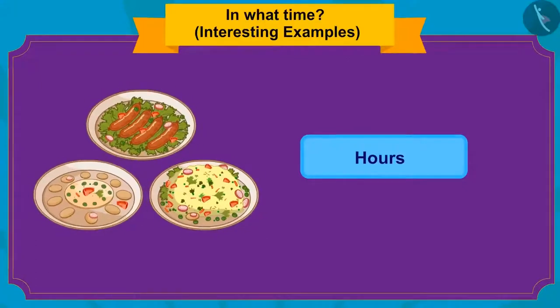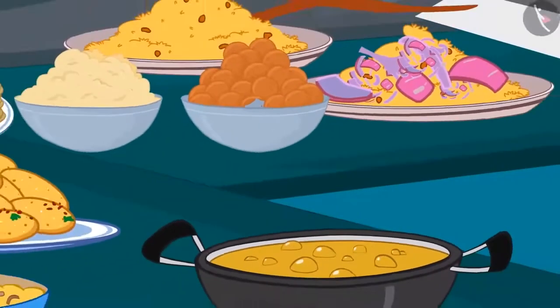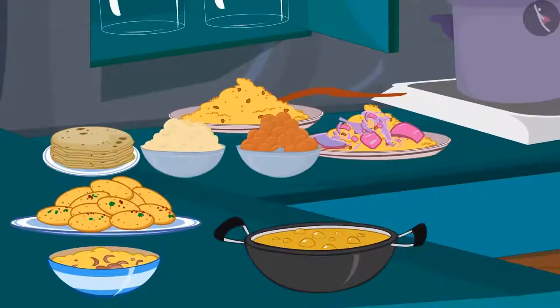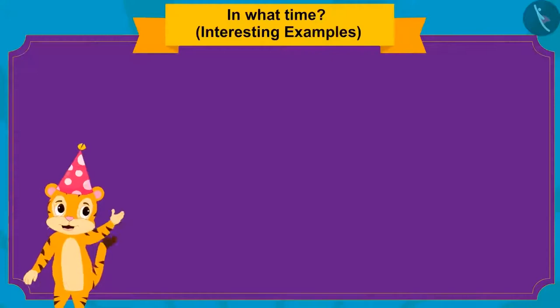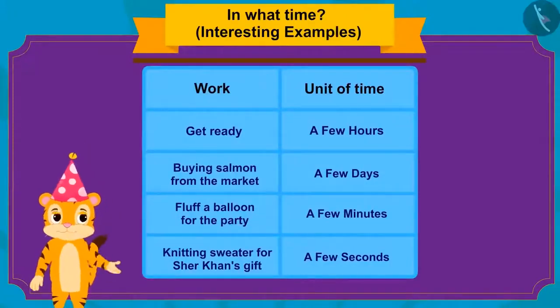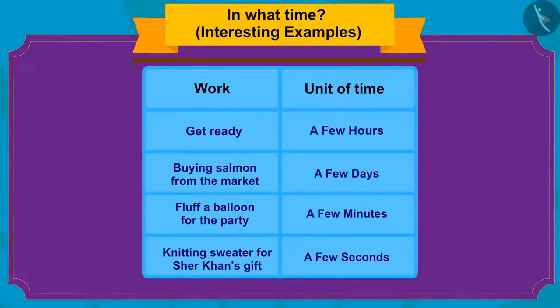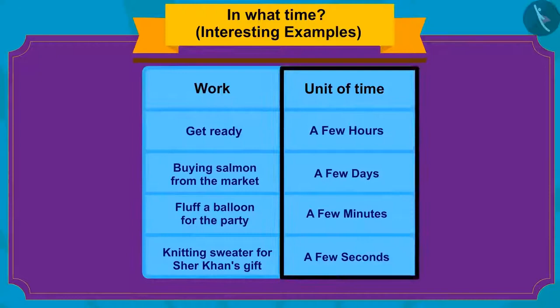It takes a few hours to cook delicious dishes. She prepared delicious dishes with the help of her cook. Kids, here are a few tasks related to Sher Khan's birthday — can you connect these tasks with their units of time?